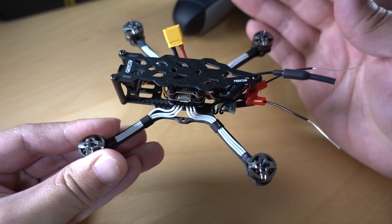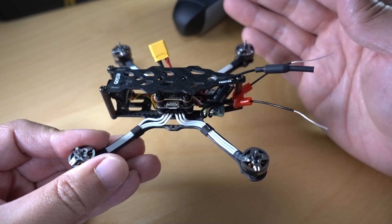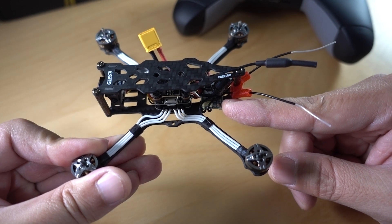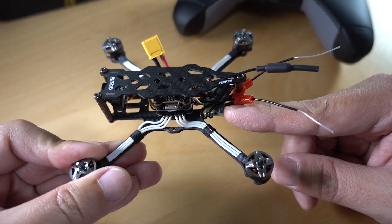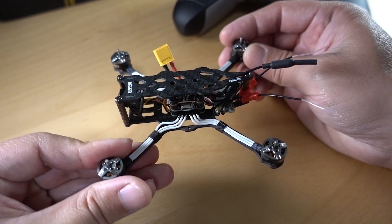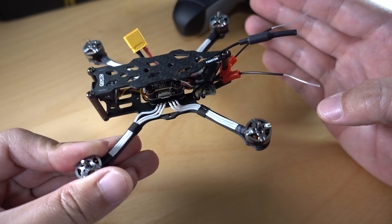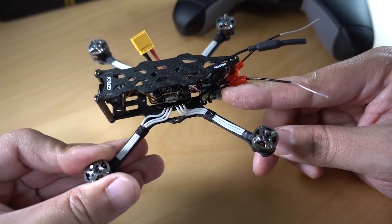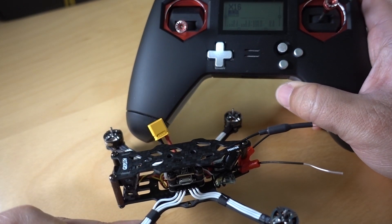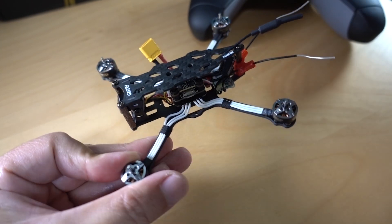I'm not going to go into every possible type of receiver out there — that would make an extremely long video. I can possibly make specific receiver examples for installing and binding a specific receiver. If you have a request for something specific like that, let me know in the comments below. This example will apply for pretty much any kind of drone that has a receiver. The radio I'll be using is the FreeSky X-Lite. This is actually a micro-drone — the GepRC Phantom.